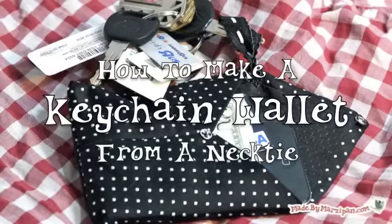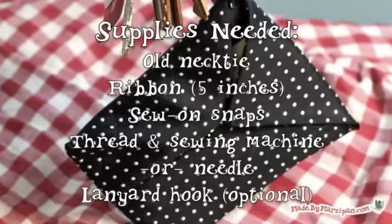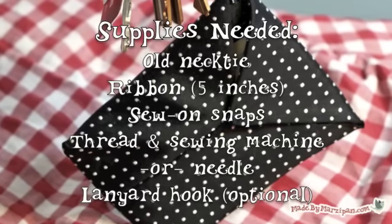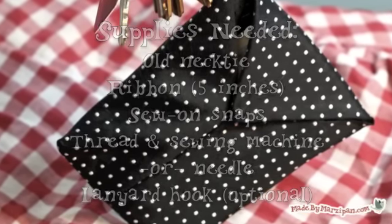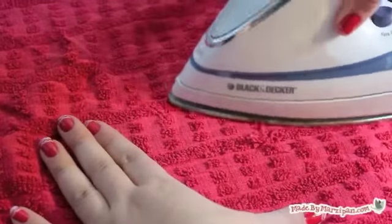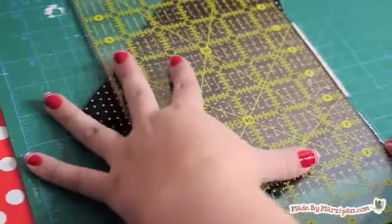Now it's time to put the other portion of our tie to good use. This little wallet features a ribbon loop so you can attach it to a keychain. Begin by ironing the tie — protect it with a cloth and use steam. Trim the bottom edge so it's straight.